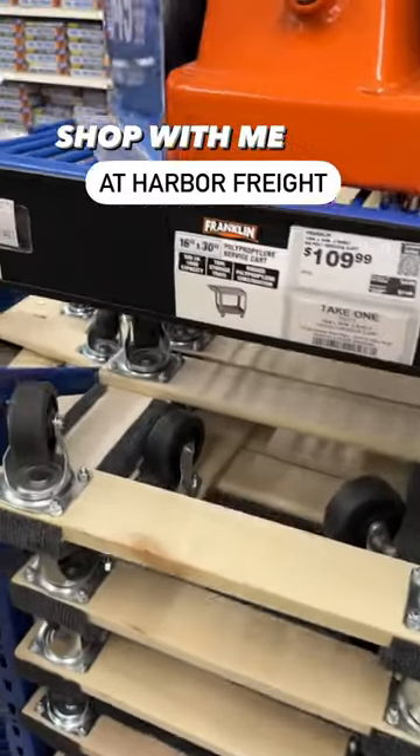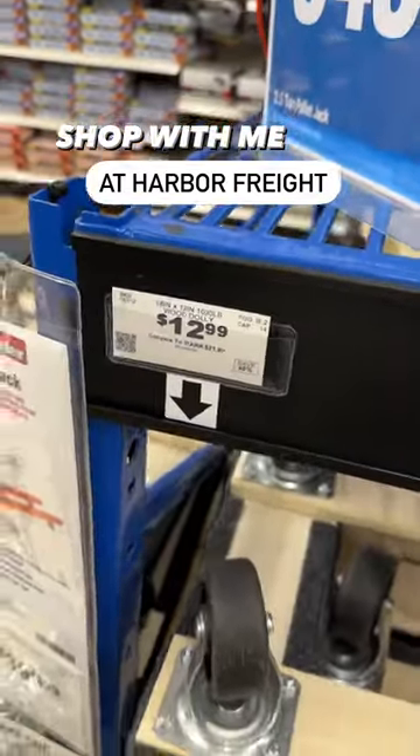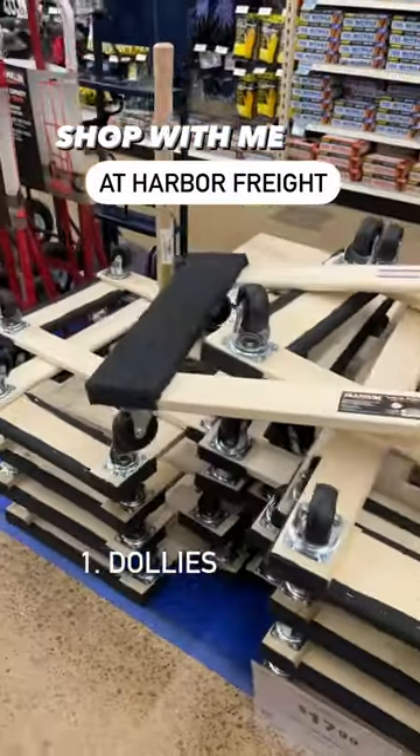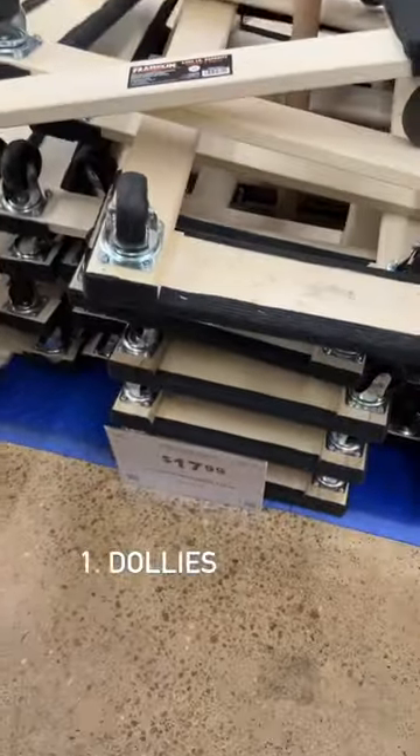Come shopping with me at Harbor Freight, Furniture Refinishers Edition. First up, I love to buy these little dollies here. They have a variety of sizes. They're great to move furniture when you don't have anybody to help.